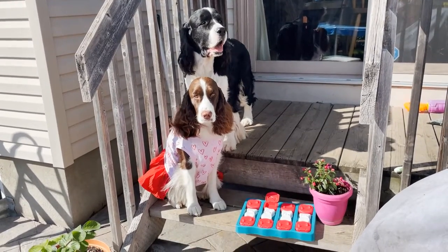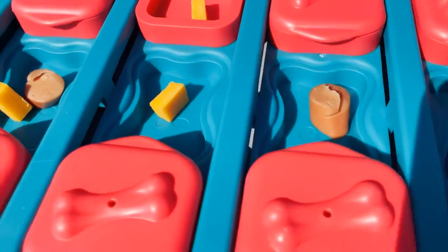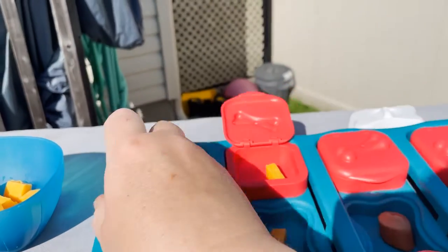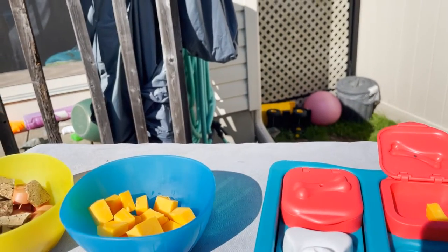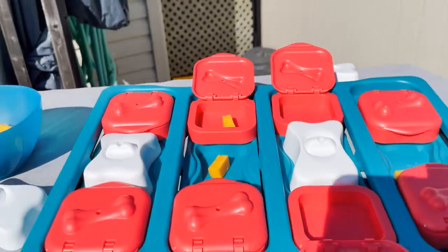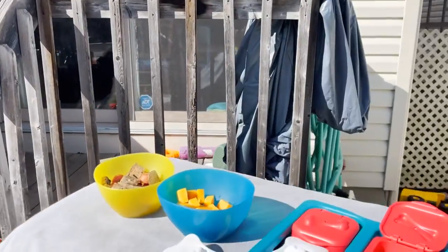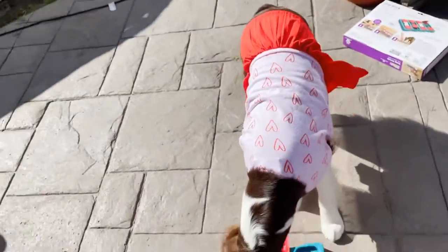I set up the board — I'm just going to leave it really easy to start. I'm going to put a couple in the middle and cover the yummy hot dog one. I think I'm going to leave these tops open so it makes it easier to remove. We'll see how Ember does. Ember's going to go first, and Cole's going to sit in a stay over there.